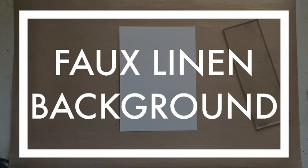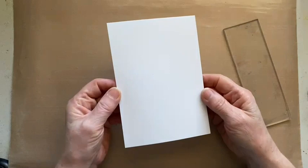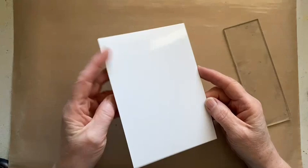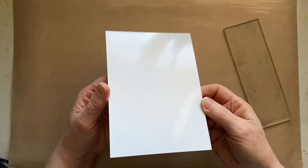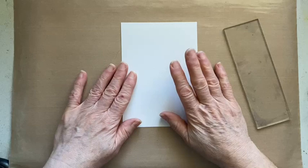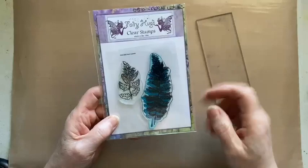Let's crack on and show you how it's done. Starting off with a small basic piece of card — this is actually a gloss white card from Creative Expressions, which you'll find on my website. It's single-sided and you can use it for alcohol inks as well, but you do need this rather than your regular cardstock for this technique. I'm going to be using the fern leaves stamp set from Fairy Hugs.